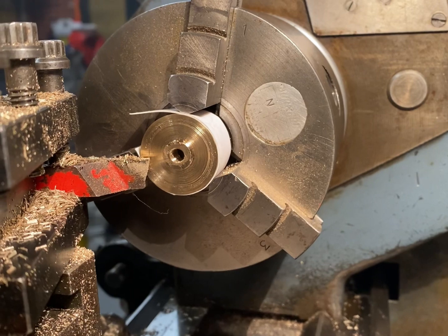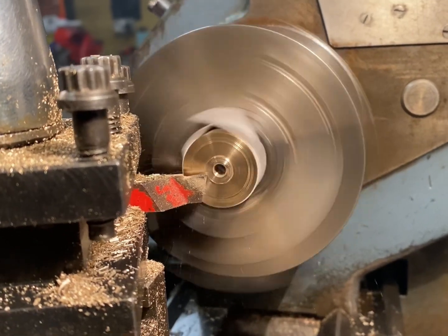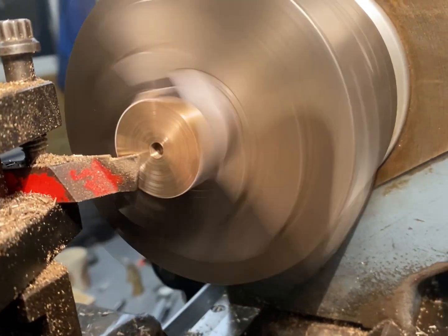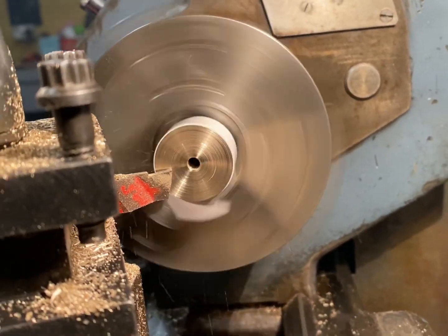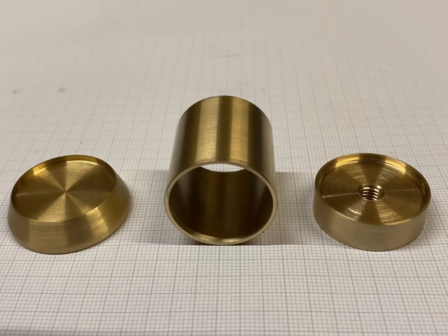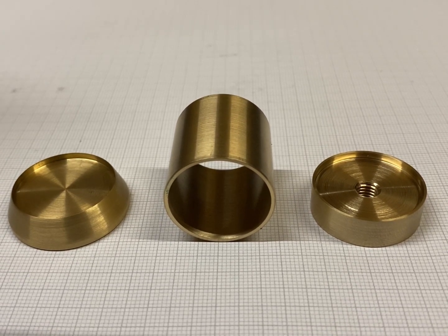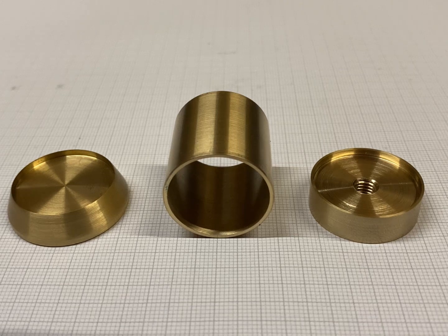Just a quick reface and that's the lid done. So there you have it — the base, the tank and the lid, all made ready for part two. I hope you enjoyed part one and my first video on this channel. Please be sure to like and subscribe for part two. On that note, that's the end of part one — see you soon.